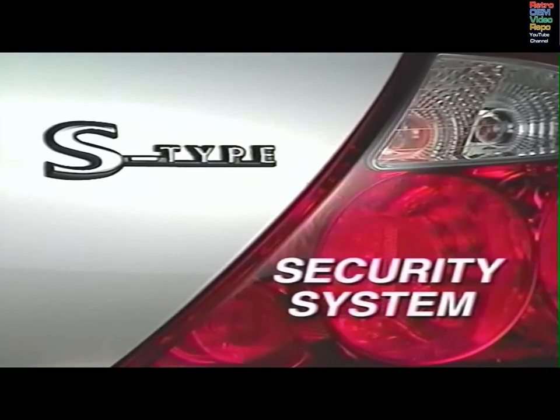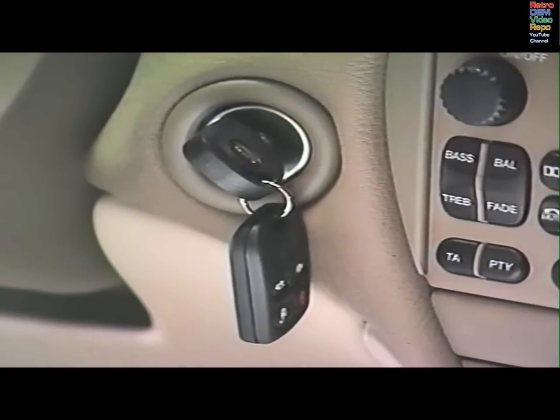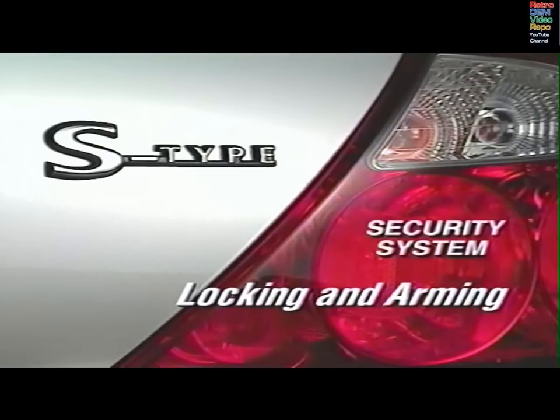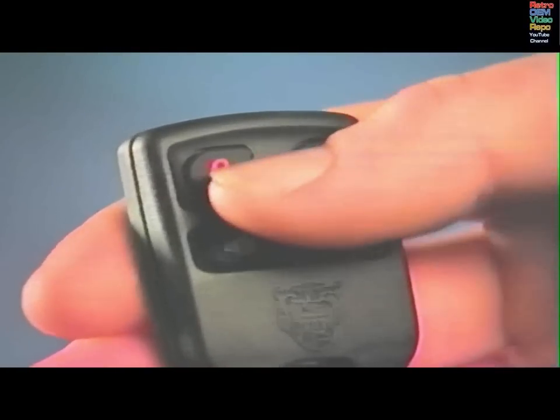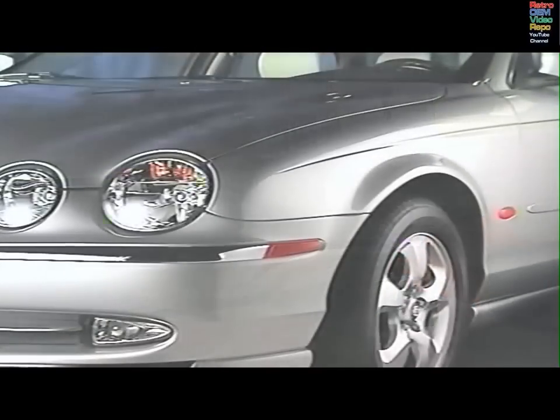Your Jaguar is protected with a sophisticated security system operated by the keys or the remote control battery-operated transmitters. For added security, each key is fitted with an electronic device programmed to your car's ignition. To lock the car and set the perimeter alarm, press the lock button once or turn the key to the rear of the car and release. The direction indicators will flash once, the interior security LED will start flashing, and after 20 seconds the alarm will be set.